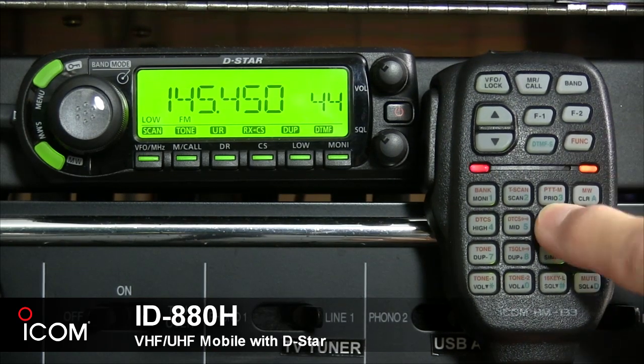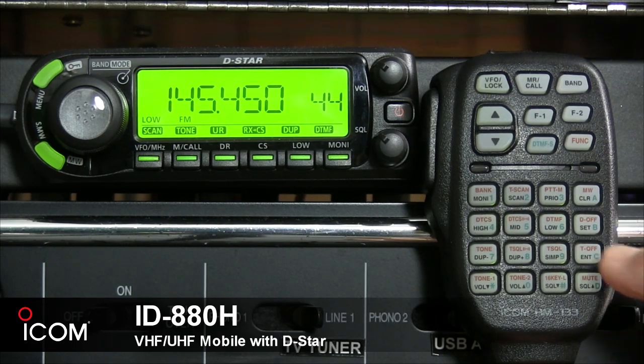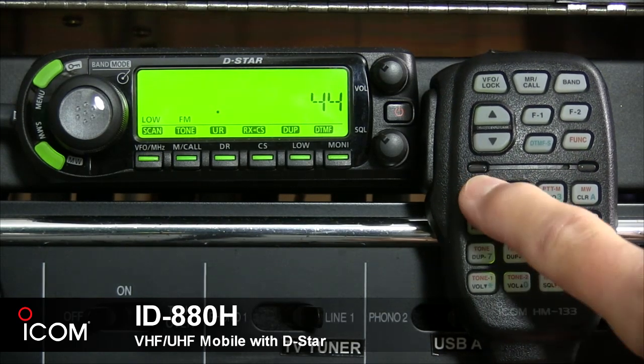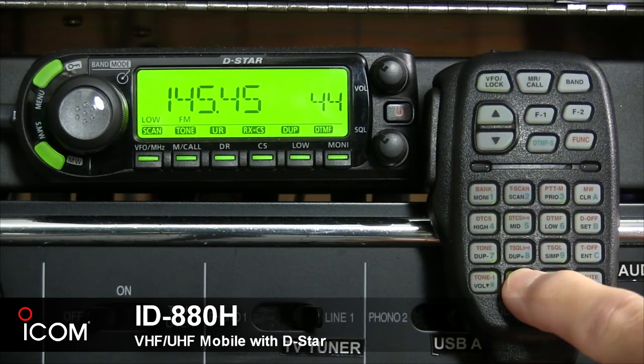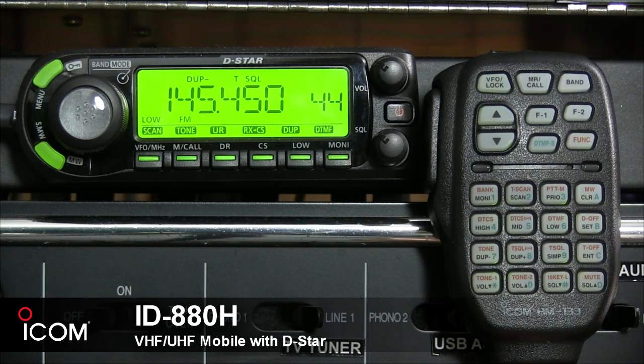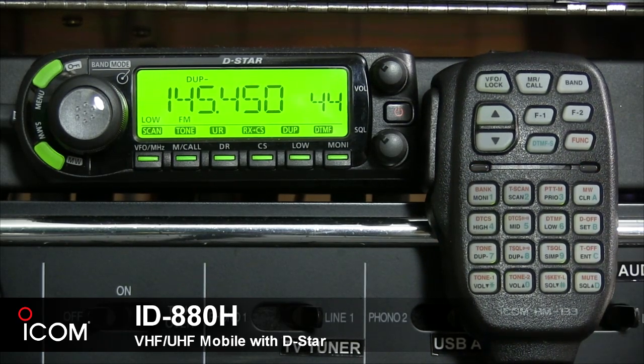The secondary function of the B button turns off the DTMF memory encoder. The C button sets the keypad for numeric input and returns to the previous indication after entering set mode. Its secondary function turns a subaudible tone encoder, pocket beep, or CTCSS-DTCS tone squelch off.